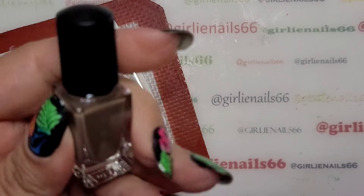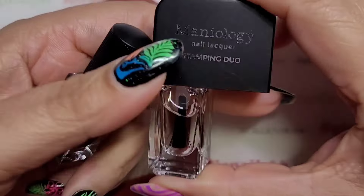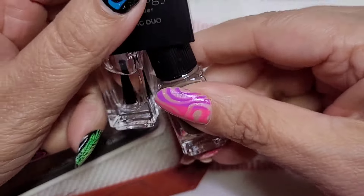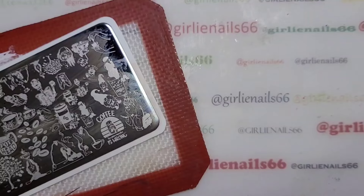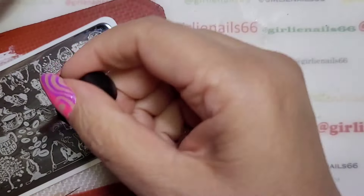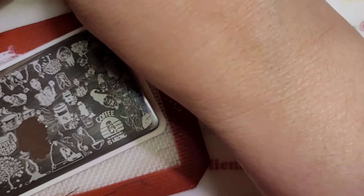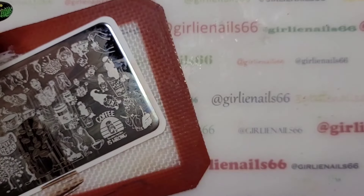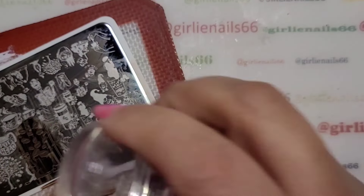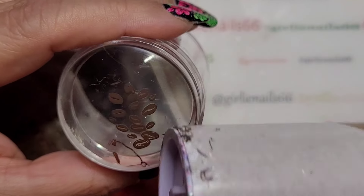I'm using a polish from Maniology — it's from the duo from the mushroom kit that I got. I'll try to list it down below but I can't remember the name off hand. This one was sent to me as PR. Okay, so we're doing some coffee beans because we're going to have a full coffee mani.